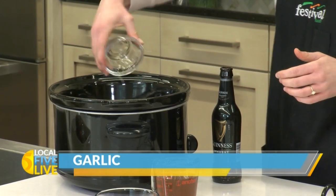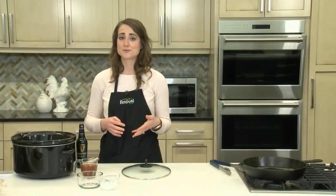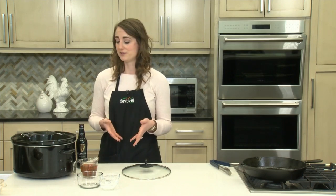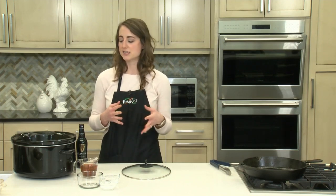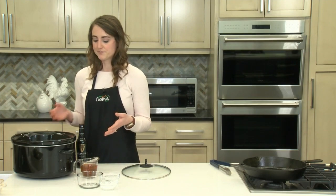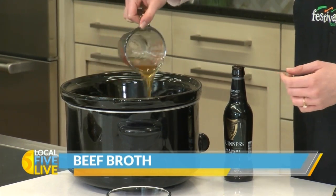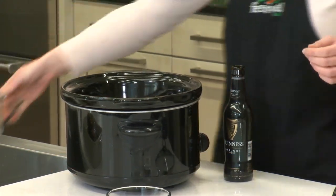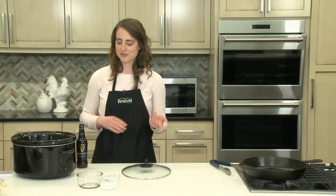Feel free to sub in any other veggies that you might like with your roast. I think potatoes would be really good, or even green beans or frozen peas. If you are going to add frozen peas, I'd recommend not adding those until maybe the last hour of cooking. But really any of those would be great additions. Then we're going to add some low sodium beef broth — that low sodium just helps to control the salt a little bit since we do have some seasoning on our roast, and you can always add more salt later.